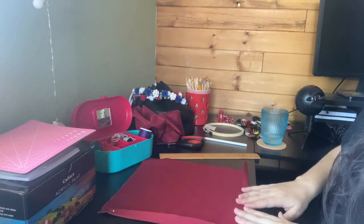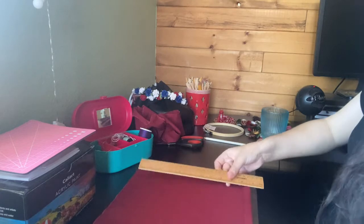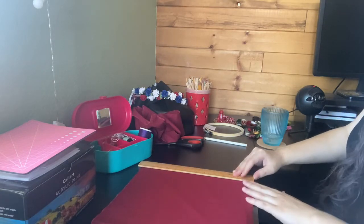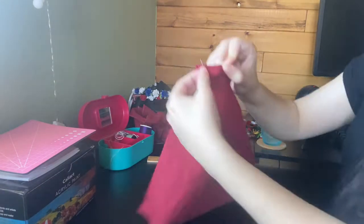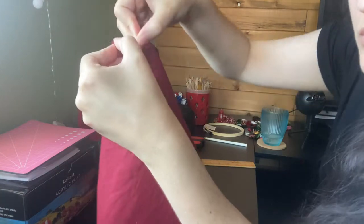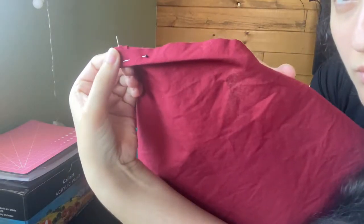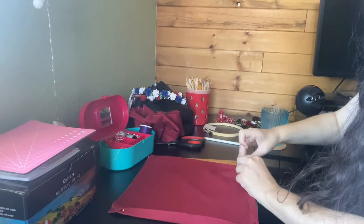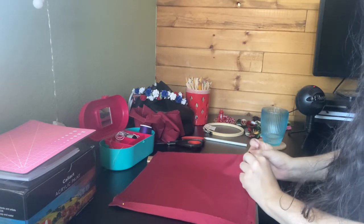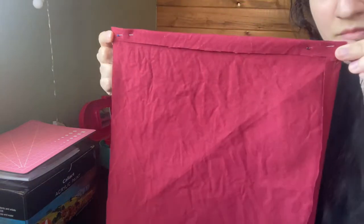So now what you want to do is fold down the edges. You can iron this, and I will show you that in a second. But what I did — this is the lazy way, still works, it's fine — I pinned the edges once I had the fabric down. I did measure to make sure it folded in as much or as little as I wanted. So put a pin through the edges, and you can do this and then iron it as well.